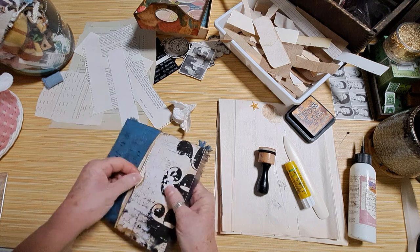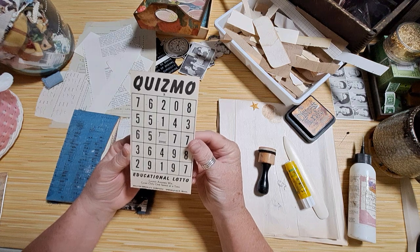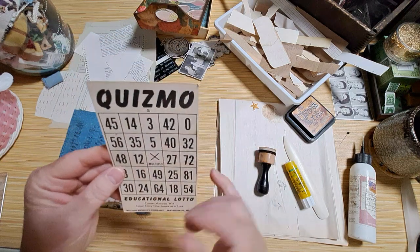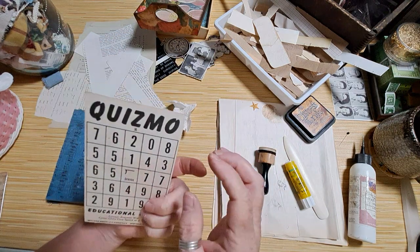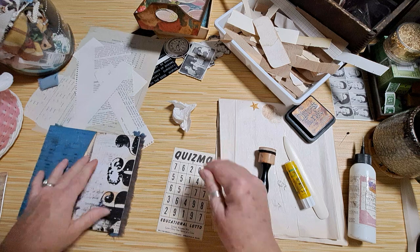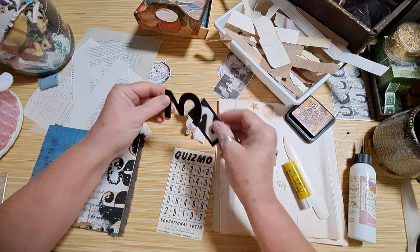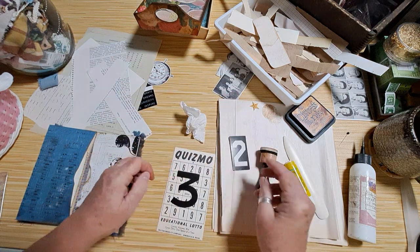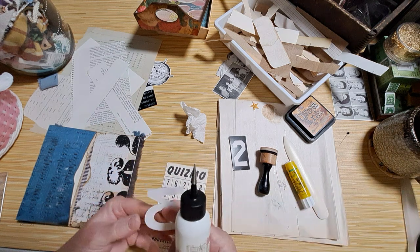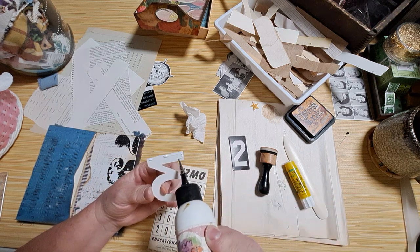This one — has anybody ever played Quizmo? It's an educational lotto by Milton Bradley, similar to bingo. This one is multiply, this one is divide. I've never played it before. Anyway, I thought we could just put a number or something on it. Actually, I just think that looks fine on its own — just a big fat number.